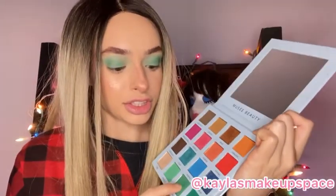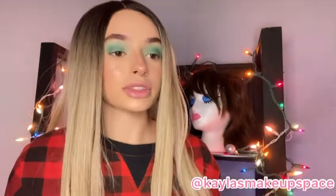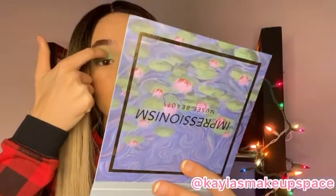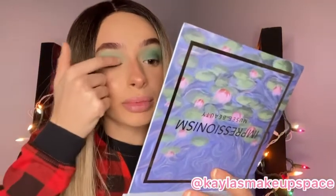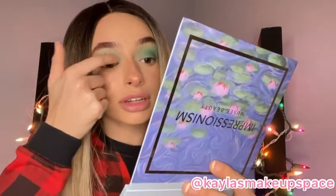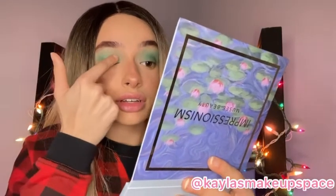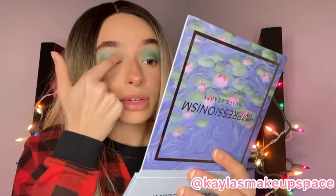Next I'm going to go in with this green shimmer shade right here and then I'm just going to apply it right here in the inner corner. You can use a brush if you want but honestly this shimmer shade is just so easy to work with with your finger and you can just tap a little bit out. Okay so green glitter is on.